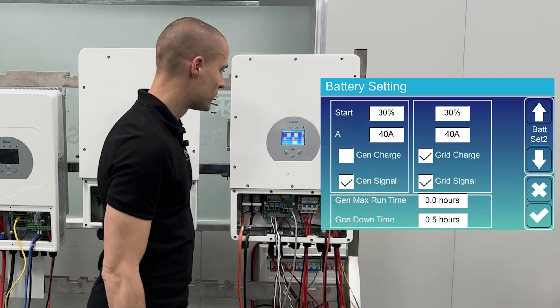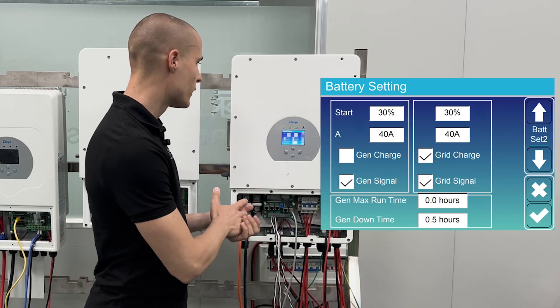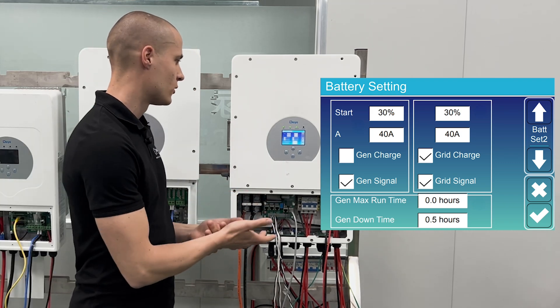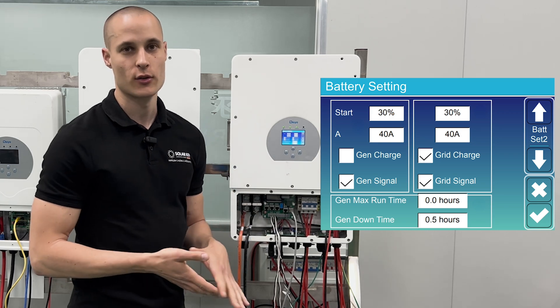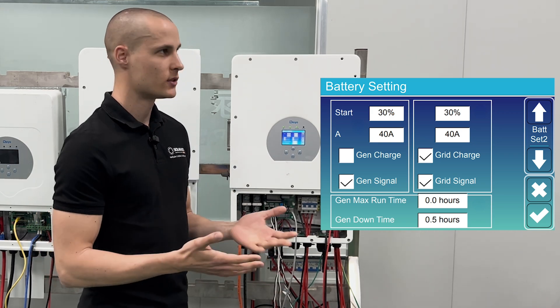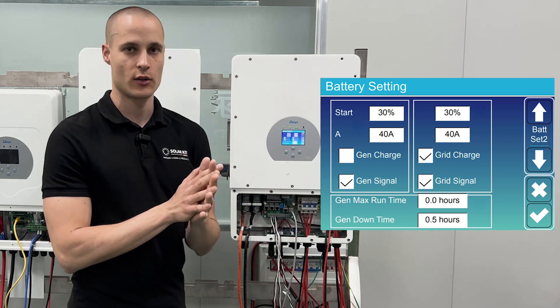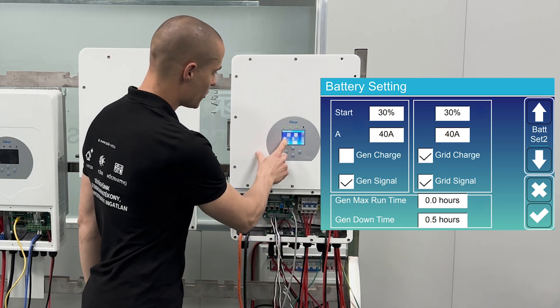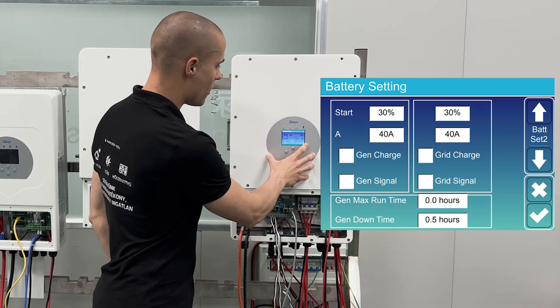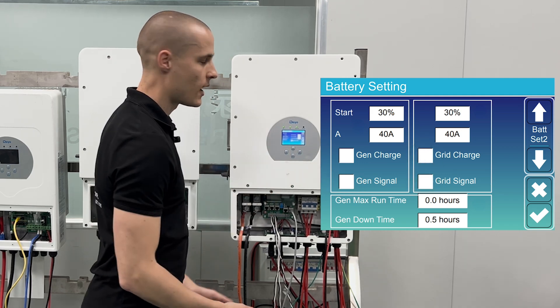There are a lot of menus underneath here — gen charge, gen signal, and grid charge, grid signal — which tell you whether to charge the battery from the generator or the mains. We don't want to do these for a simple system, so we need to uncheck all the boxes to make sure the battery doesn't charge from the generator or the grid.